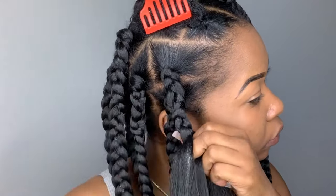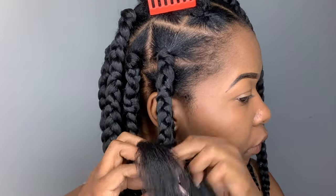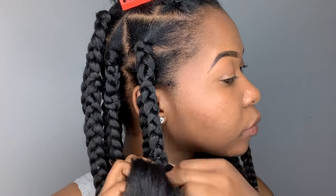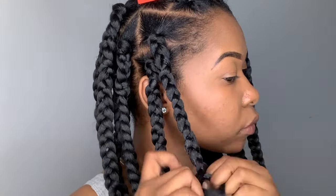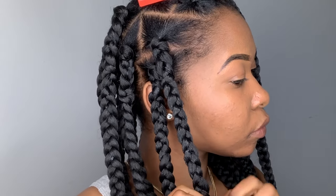As I'm braiding, I like to take a little bit of the edge wax again and just put it on my fingers and let my fingers slide through the hair. It helps add an extra shine and it also helps keep all of the flyaways together and just make your braids look neater.